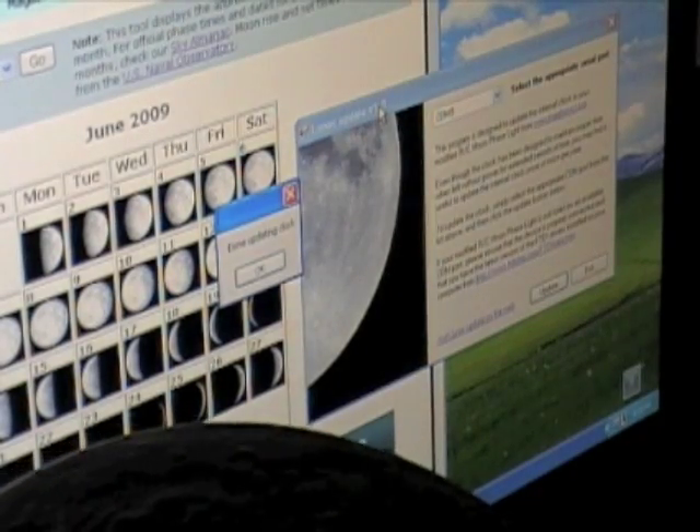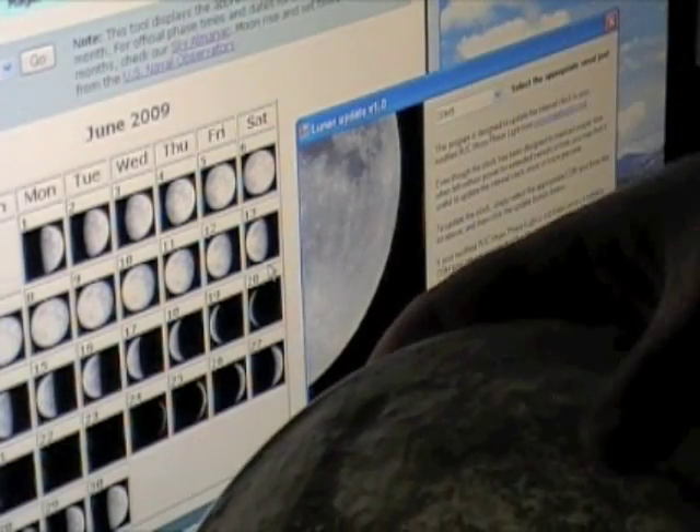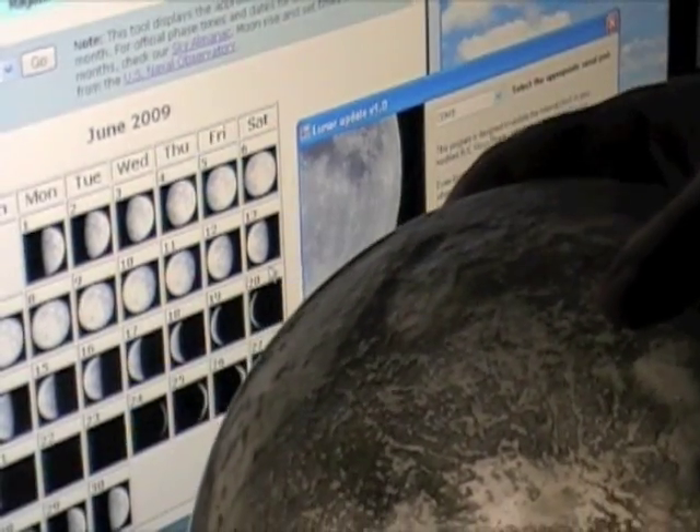Some models of Arduino do not require that. So it says we're done updating the clock, so if we remove it from its light source, you'll see we have a nice third-quarter moon.